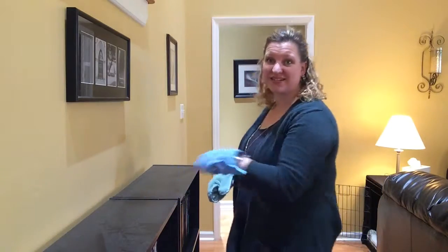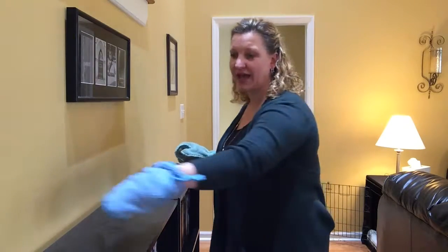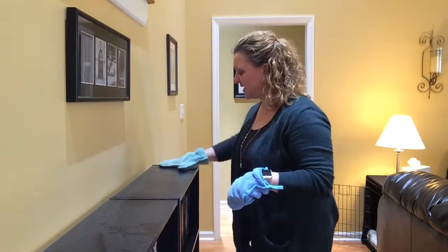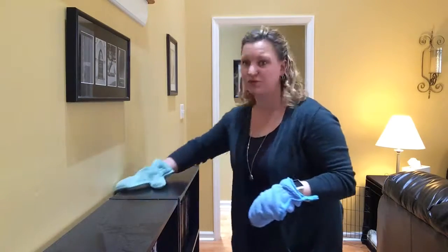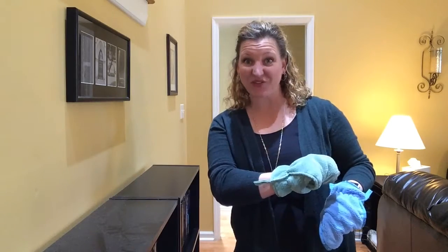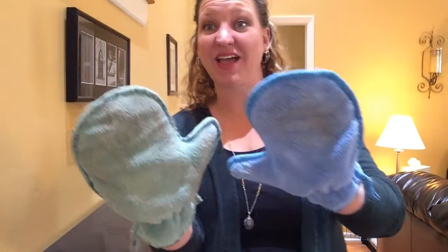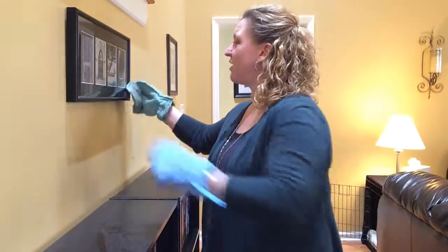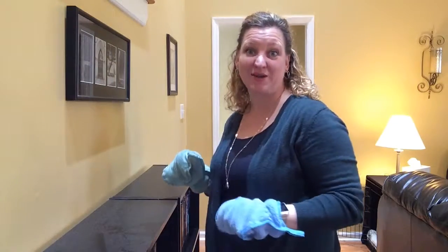I have not dusted this bookshelf in a long time, so I just want to show you — I haven't dusted it anywhere on this — and it's really quick and easy as I go. Do you see that difference? There is a huge difference between this one and this one, and look, I still have lots of room to go to do all my pictures and my mirrors around my house.